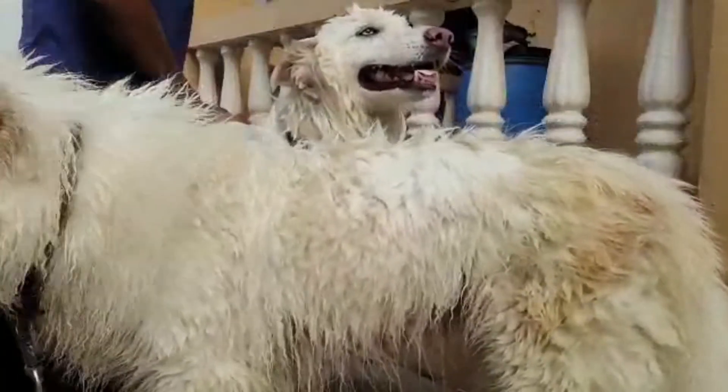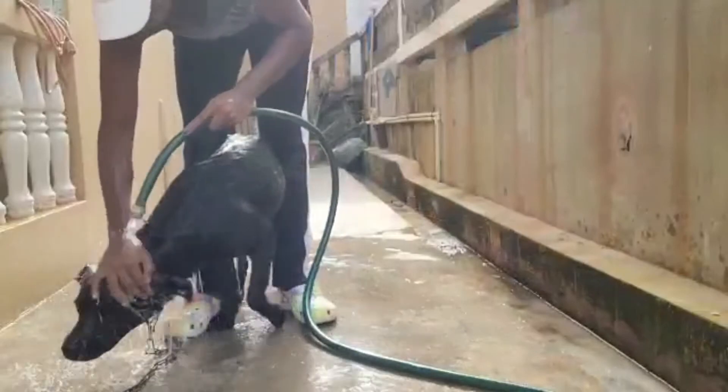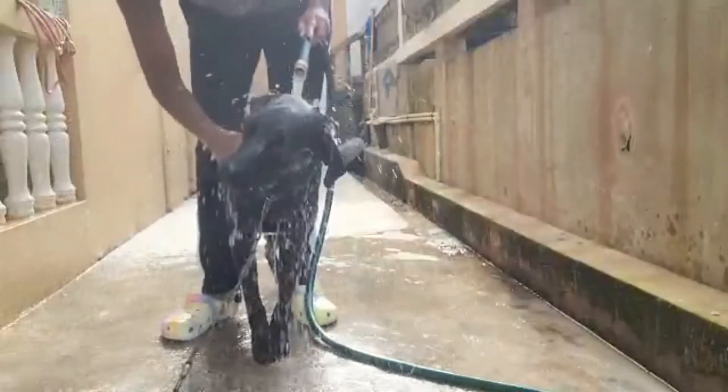Elsa, do you know you're blocking the camera? She always loves to be the star of the show. Now it's back to Luna — let's rinse off all of the flea and tick shampoo.